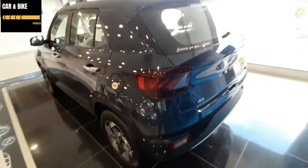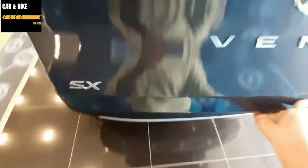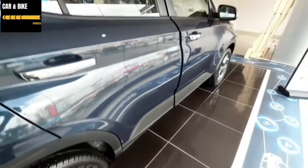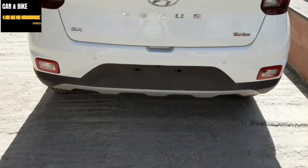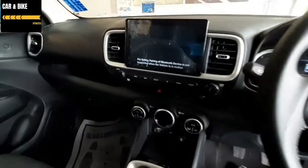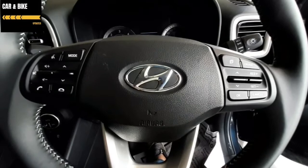At the rear, there are LED tail lamps with a crystal effect. There are also a defogger, wipers, and chrome door handles. The rear has a Hyundai light, a spoiler, and a rear latch. The rear wheel size is also notable.